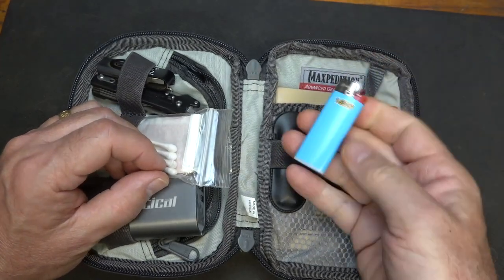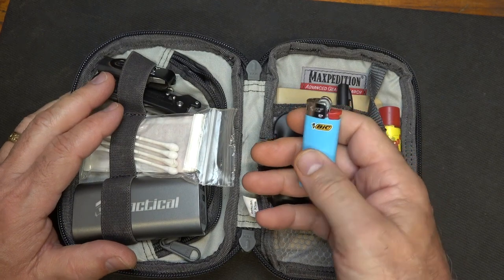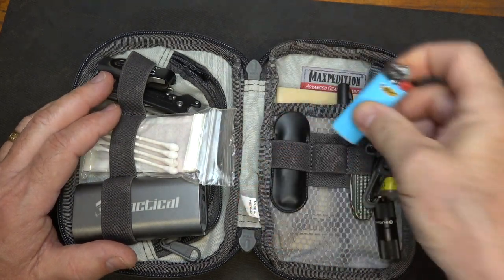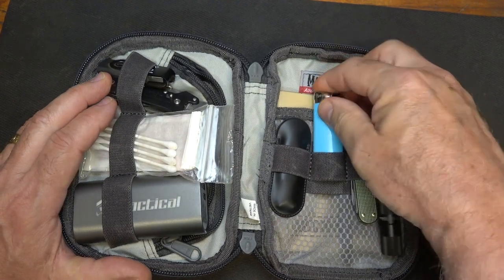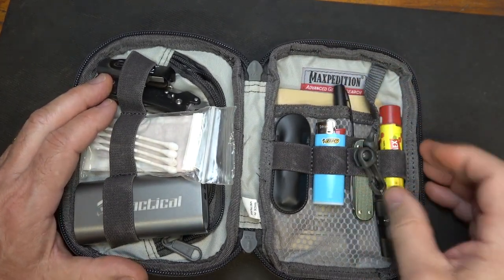I like to have some way to start fire, and the BIC lighter is the most convenient — they're usually very reliable. That's one thing I really like about having a little bit of fire. I do have a fire kit in my survival kit, but this goes just right here in case I just need to grab it quickly.